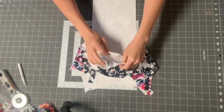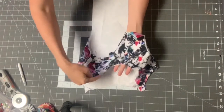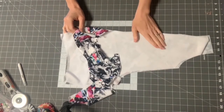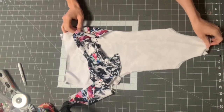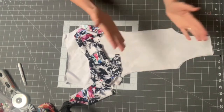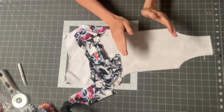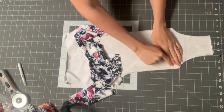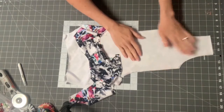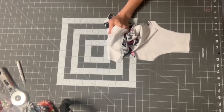Baste the bottom together as well. When I say baste, I mean set your sewing machine to the longest stitch length possible and sew a straight stitch — you'll rip these out later. They're just holding the layers together like pins. I like to sew between 3/8 and 1/2 inch away from the edge so they're easy to rip out and don't interfere with my seam line.